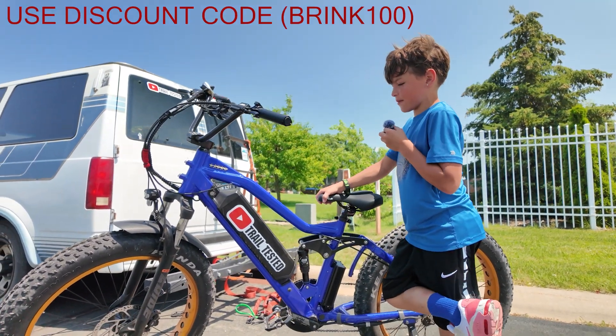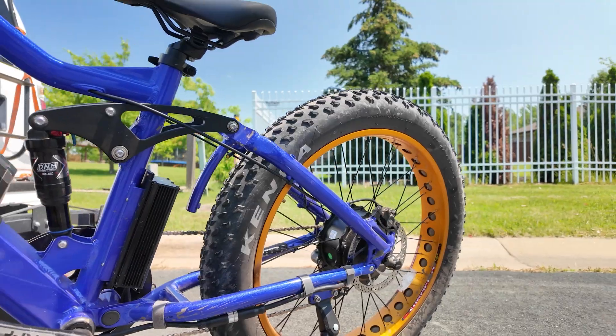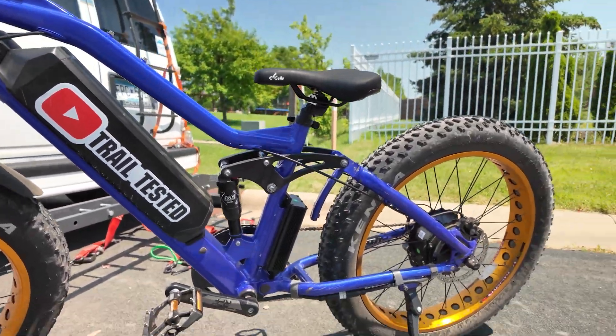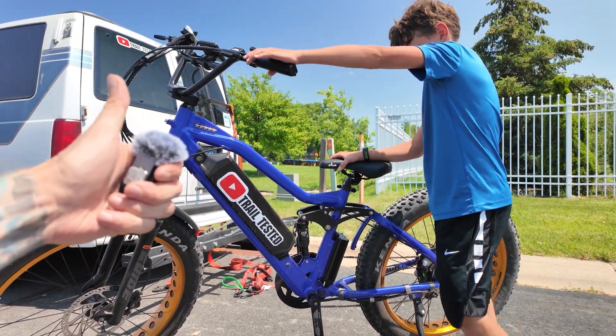So Koda, what do you think of it? It has lots of grip, good suspension, it's fast, I like how it has the 5 star, and the brakes work really good. And this is going to do it for the 5 star today — thanks for tuning in and happy trails!